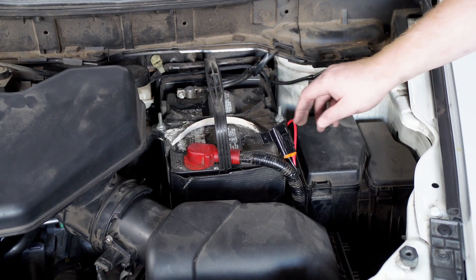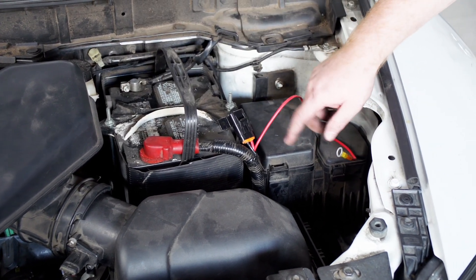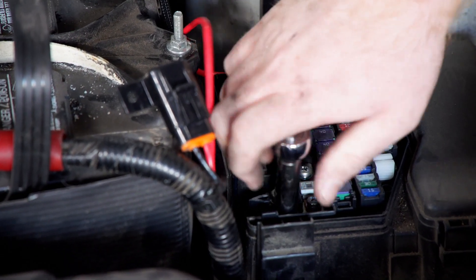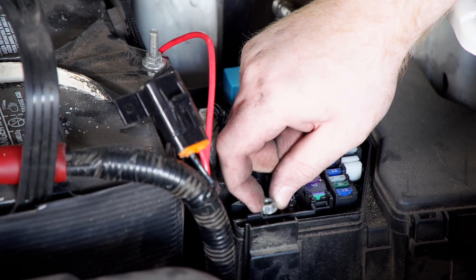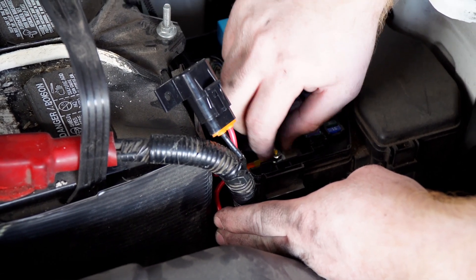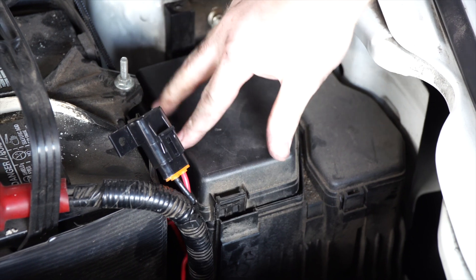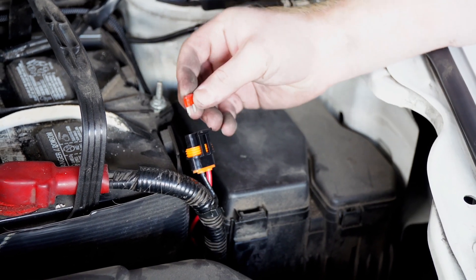Back in the engine compartment we're ready to attach our fuse holder. On the positive terminal right here, this nut isn't meant to be taken all the way off, so we're going to use our fuse box here. We're going to remove this nut using a 10 millimeter socket, then attach our ring terminal and reinstall our nut, and put our cover back on. Then we'll take our cap off and insert the included 10-amp fuse.